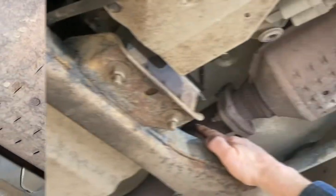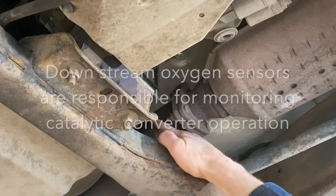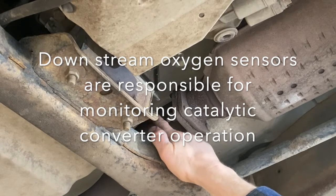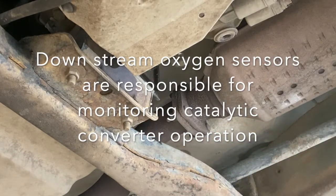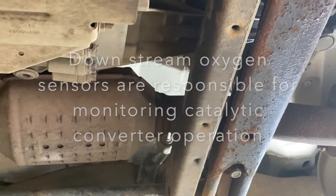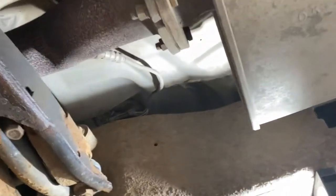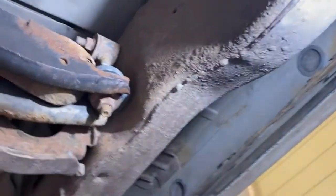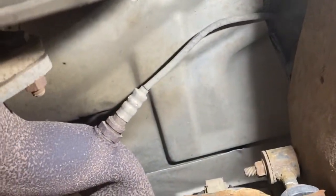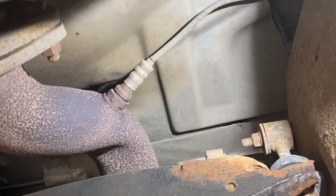We're going to go back a little bit and look at the oxygen sensors by the catalytic converter. I'm pointing on this side because of the difficulty for the camera to see the oxygen sensor on the other side of the pipe, but that's your downstream oxygen sensor in front of the catalytic converter — so downstream, which would be sensor two. And we're going to have sensor three downstream at the back here. This is a post-catalytic converter oxygen sensor. Sensor two is a pre-catalytic oxygen sensor.